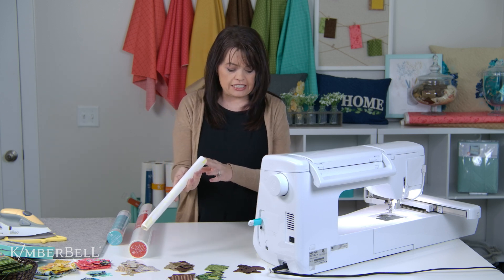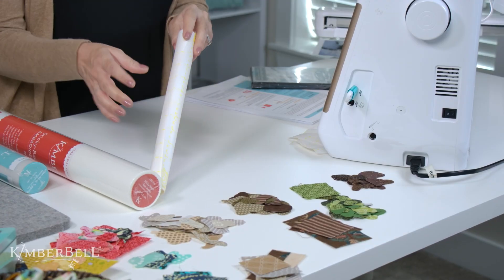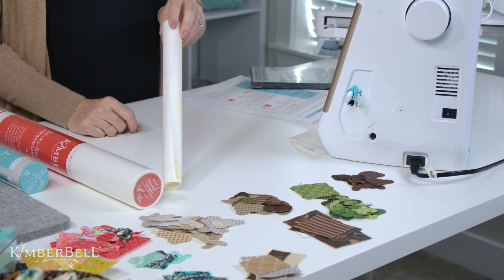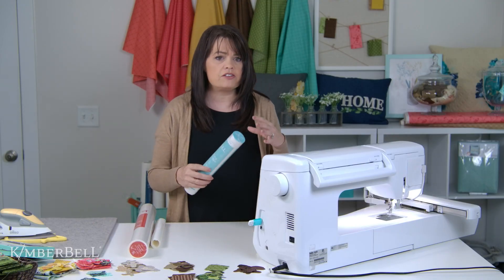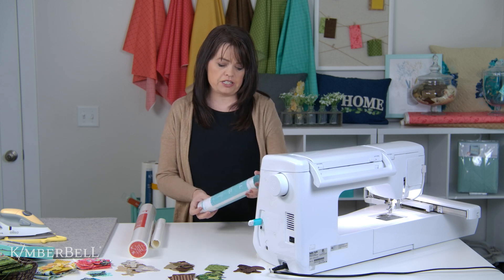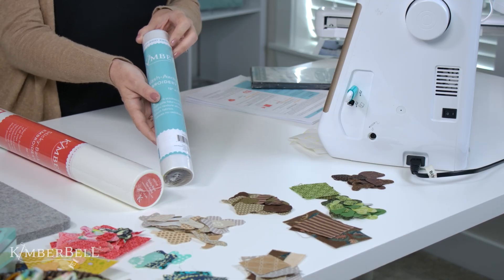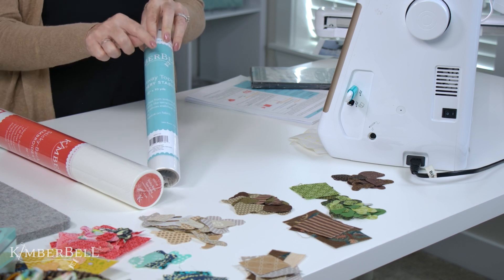The second thing you'll want is something called a double-sided sticky fusible web. There are several brands out there that fall under that category, so find one that your shop carries. A third thing that's very beneficial to the success of this type of project is the Kimberbell wash away topper. This is different from a washable stabilizer — it's what we call a topper. You'll see how I use that in just a bit.